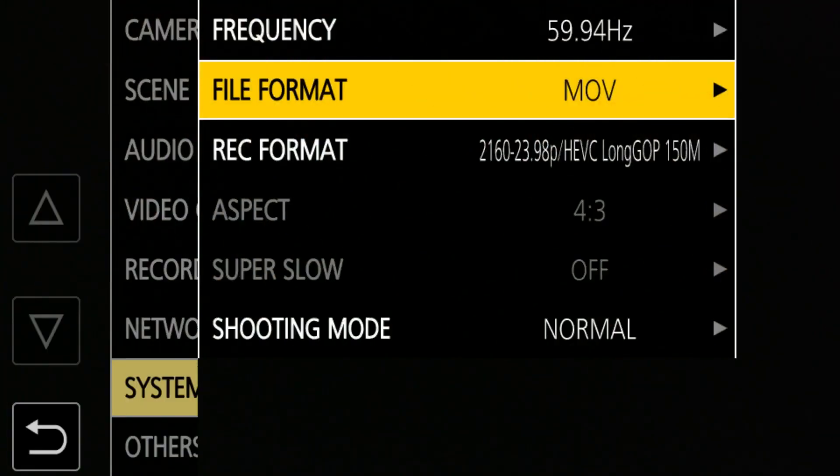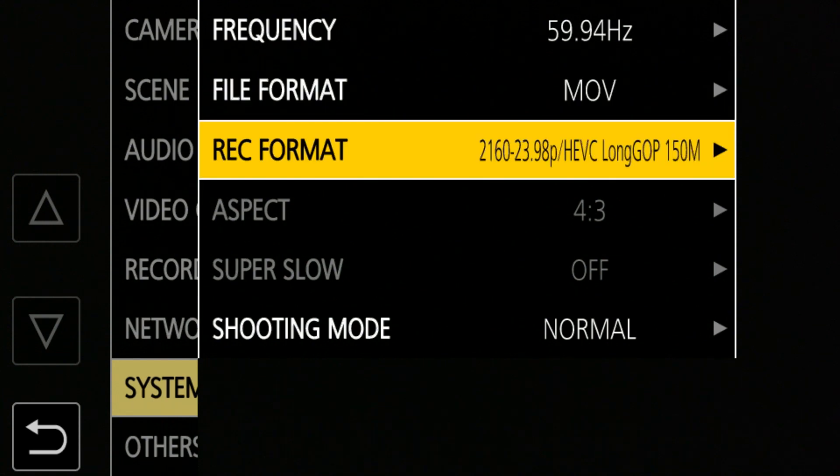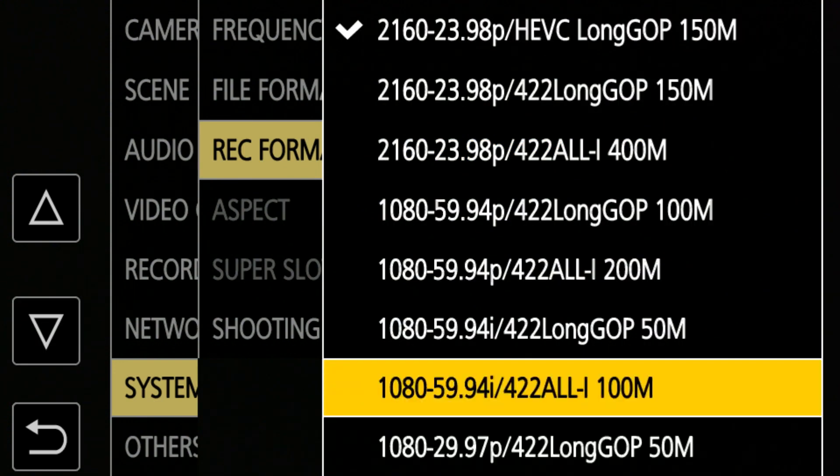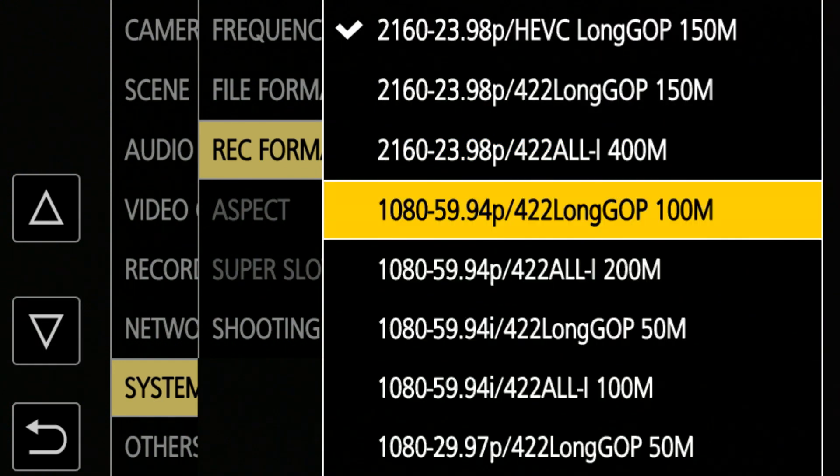In any case, we need to connect to the network and we need to choose an appropriate format that will allow us to do streaming. Appropriate format means a 1080 format — it cannot be UHD, as it doesn't support UHD streaming. So go to the file format and choose MOV straight off the bat. Then choose a rec format — one of the 1080 formats. For streaming video, 1080i is not a great choice, so let's stick with 1080p.